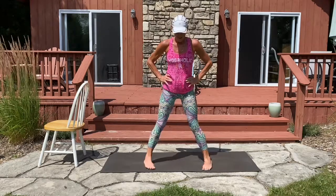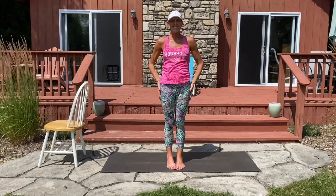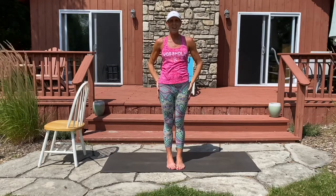Stand tall and flatten that left foot. Go ahead and heel toe the feet together, and I think we'll call that a class. I'll see you next time. Thanks for watching.